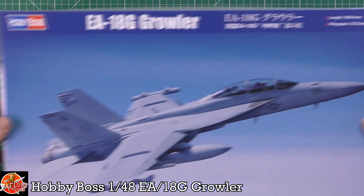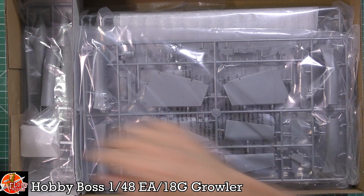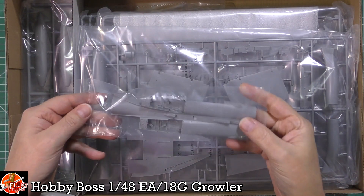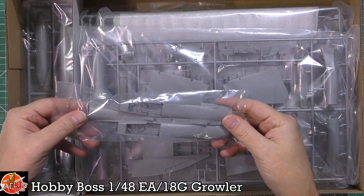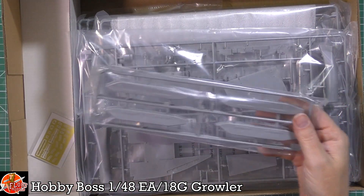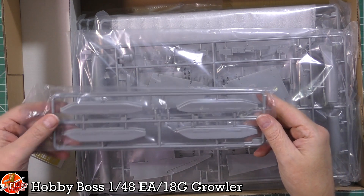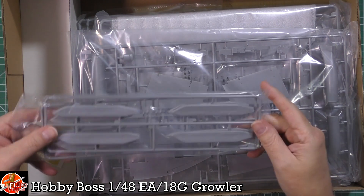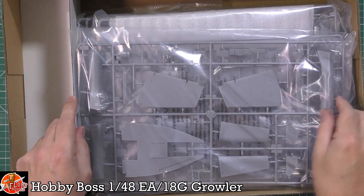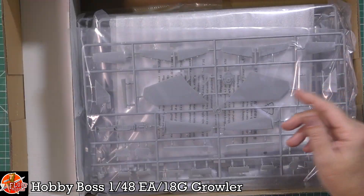Opening up the Growler box, we're greeted by a very nice interior. There are clear parts, the underside of the fuselage very nicely done, fuel tanks, jammer pods - enough parts to make four jammer pods. There's a little bit of photo etch, and wings and intakes are all present.